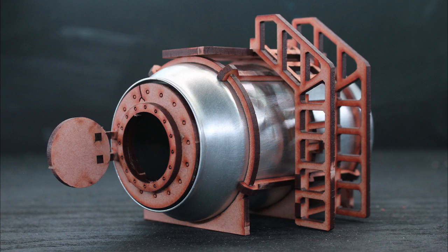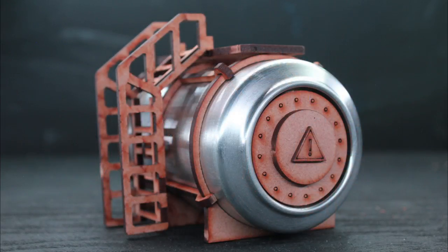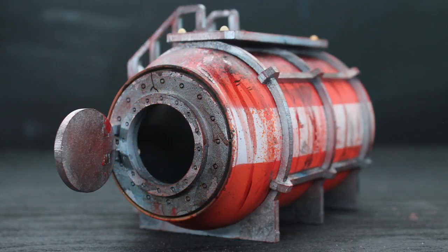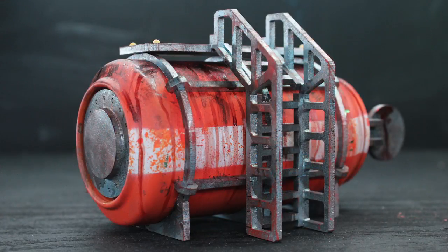I found these kits on Prometheum Forge's Etsy page and I'm really happy with the quality. The inclusion of the soda can really helps this relatively small kit turn into a much larger piece of terrain than you would expect from the size of the packaging, and I think the kit looks very dynamic and paints up very nicely.